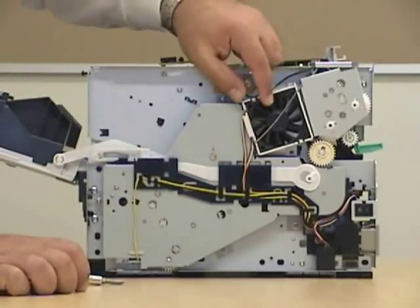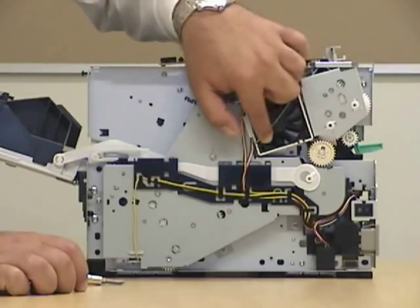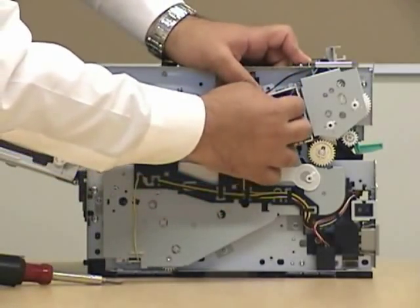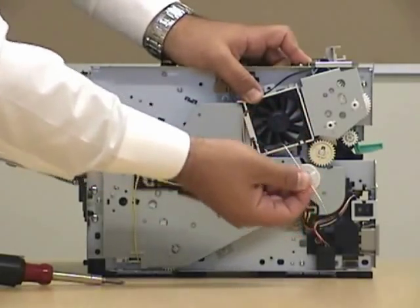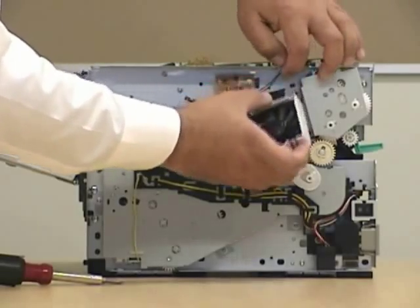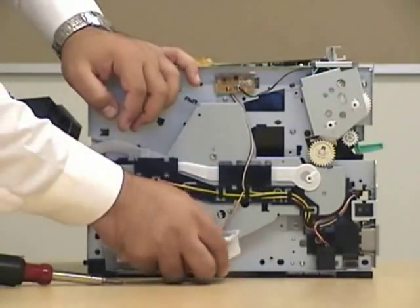Now be very careful with the fan, because the fan has a blade protector — this little clip over here. Make sure you don't lose it and be careful when taking it out. There's our fan.